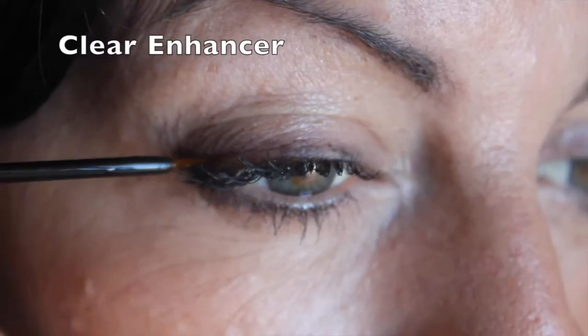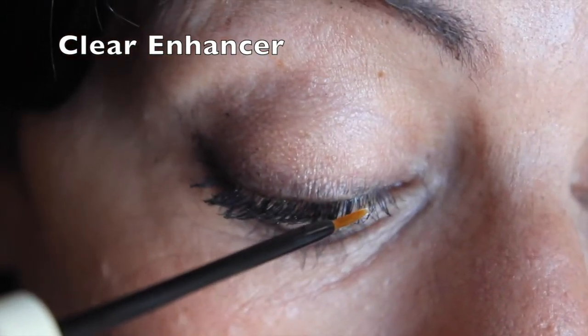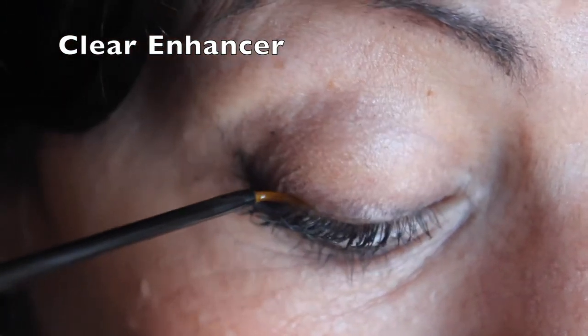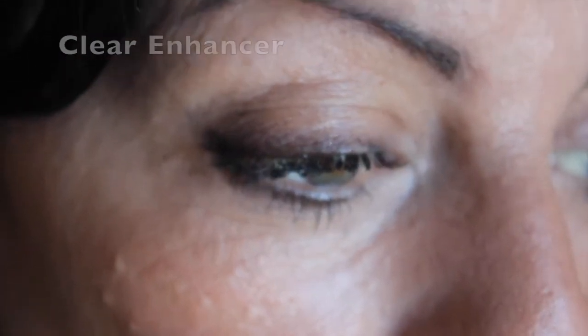The application for the clear is very easy. You just have to make sure that when you apply, the little brush at the end of the applicator is in touch and placed right over your hair follicles on your eye or on your eyebrows, to make sure that the formula penetrates the follicles where the hair grows.